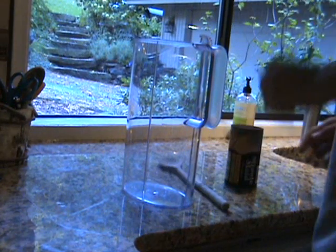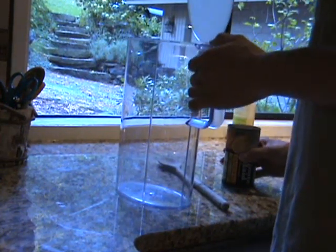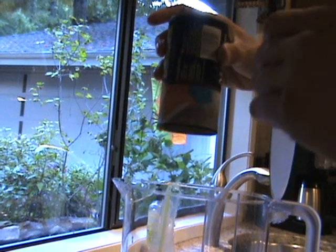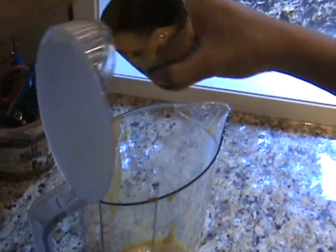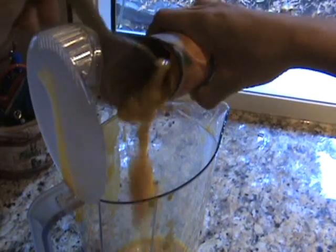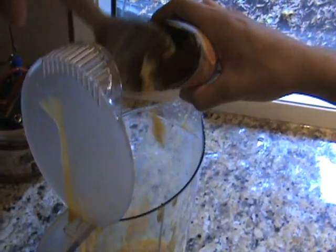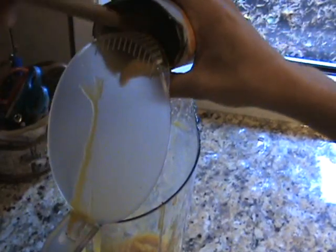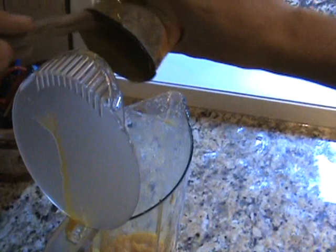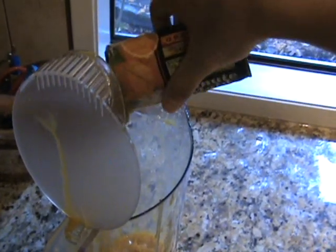But even so, the concentrate refuses to come out. It stays in, like magic. Many people resort to digging out the concentrate with a spoon, or, worse yet, leave the concentrate to completely melt, which takes hours and leaves you with an unsatisfyingly warm beverage upon completion.